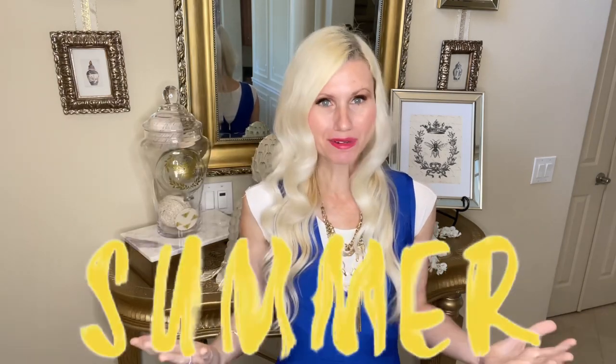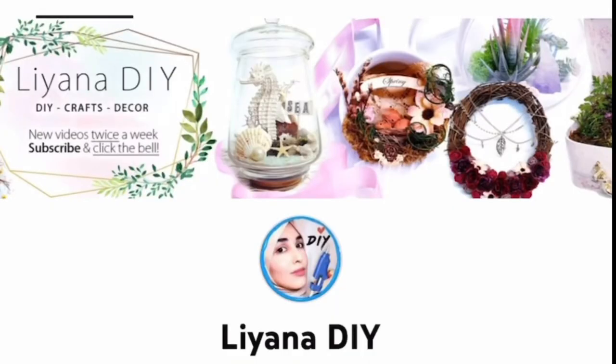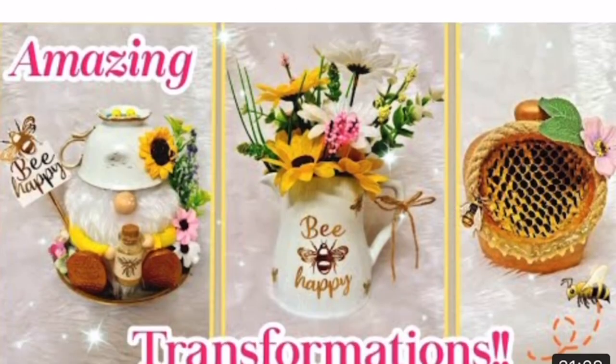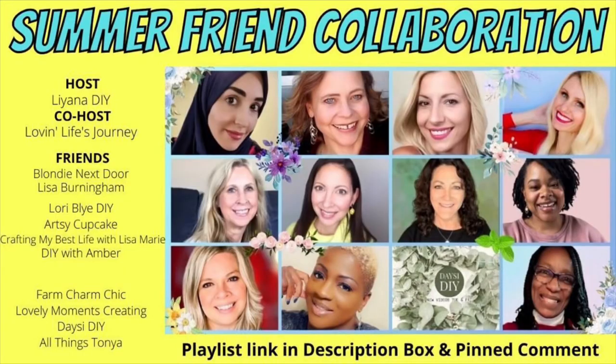My video is part of a collaboration with several very talented YouTube ladies. Our theme today is summer, and each one of us are creating some summer DIYs. The host of this collaboration is Liana from Liana DIY. I will leave a link to Liana's channel and also to the playlist so you can head on over and see all the amazing DIYs these talented ladies created.